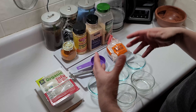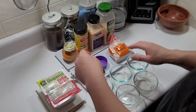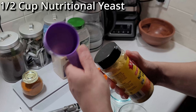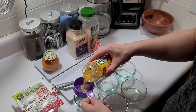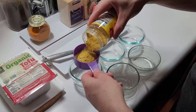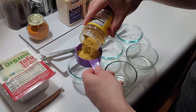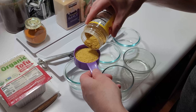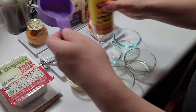First, we're going to start off with a half cup of nutritional yeast. I'm going to go ahead and pour that right here. Once we have all the ingredients measured out, we're going to mix them all together.